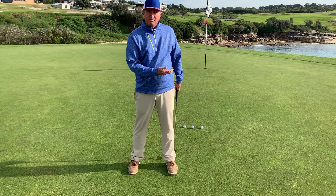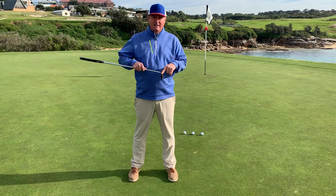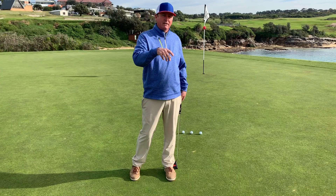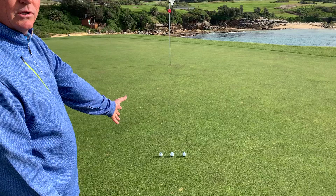To judge distance control better, hitting it out of the middle of the putter is really important, but holding your finish makes the acceleration uniform. So try to stick your finish and watch the spot — those are the two most important keys in putting.